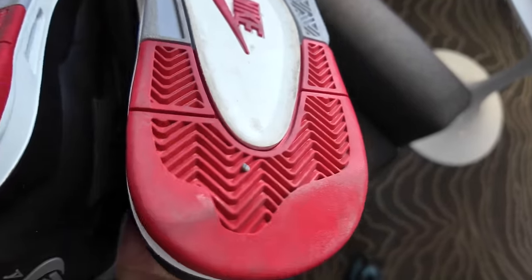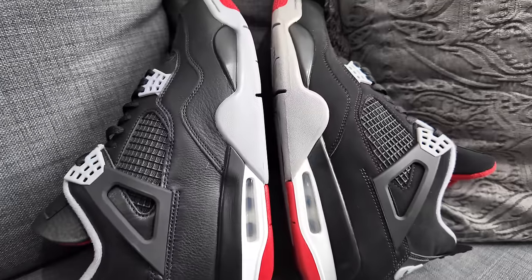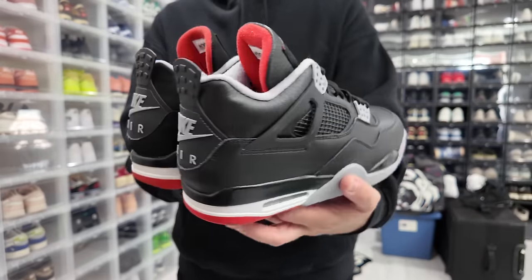It's officially been a week since we've been wearing the Bread 4 Reimagines, and I can give you an honest overall review — whether or not it's worth picking up, whether it's worth the price, worth the resale, how the quality holds up, and how it compares against the original non-leather upper Bread 4s. I gotta start off by saying this shoe was definitely worth picking up.